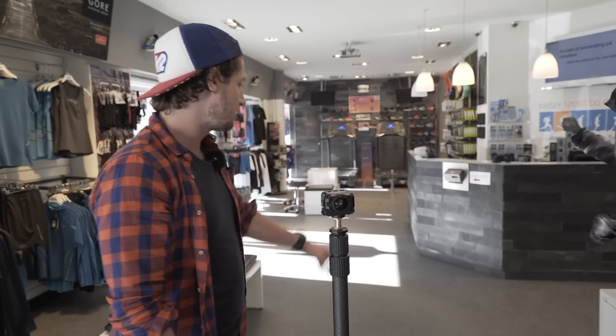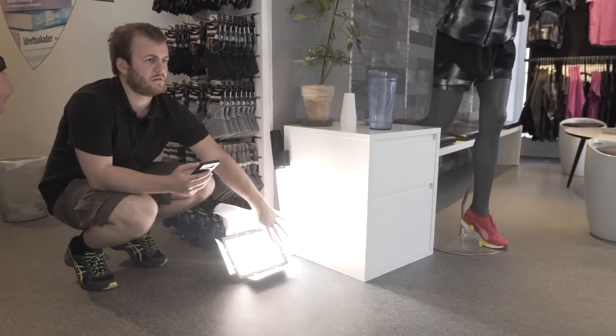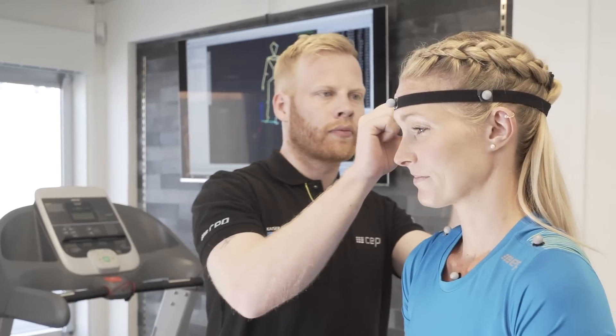We grabbed some filming lights out of our van and put them somewhere where they are not in the shot, to have more light on our subjects. We used some additional lighting here because indoors it is always nice to have some more light.